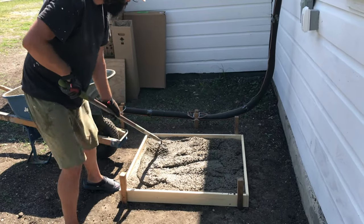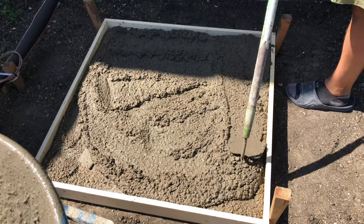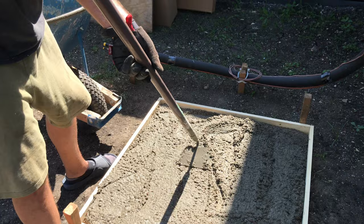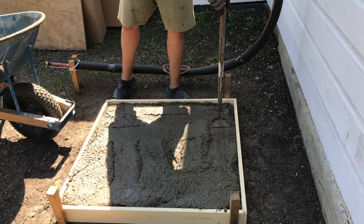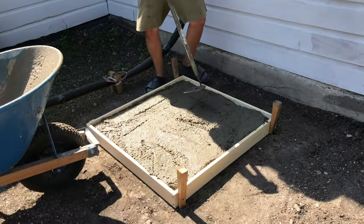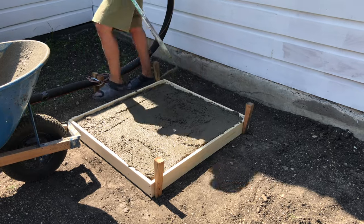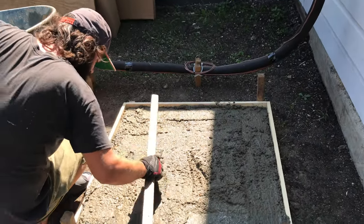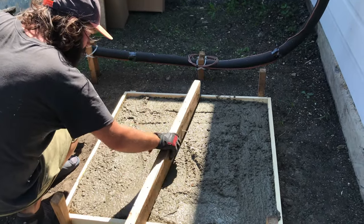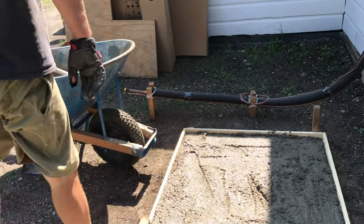I might need another one — maybe one more. I just want to make sure it's all the way up to the top pretty much. I'm going to let it dry for a while first before removing the wood. So this is it — it looks like it's just a little bit under where I want it, but I'll make it work. It won't be a whole bag more. I'm going to see how close we are. Maybe a quarter of a bag. Then you go over it when it's full and pack it down. I'm going to go make another quarter or half a bag.